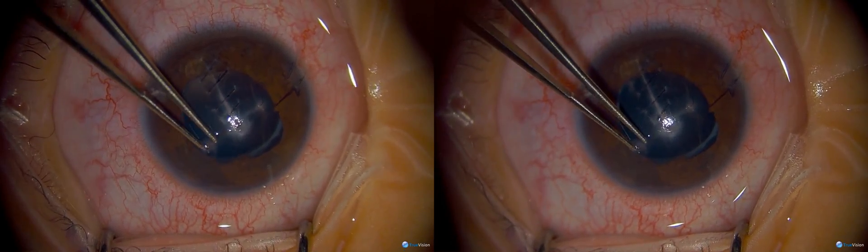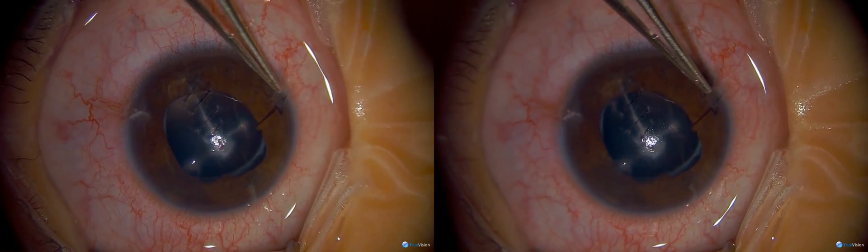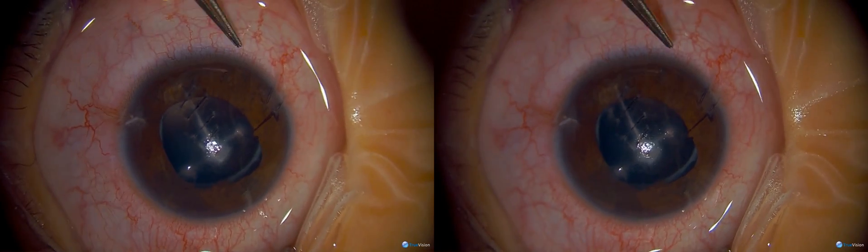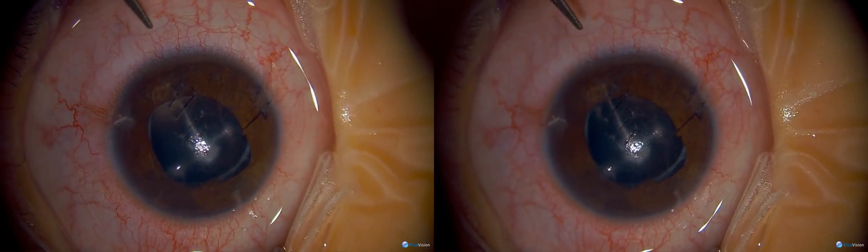I'm going to remove this one stitch here and remove the rest of the stitches at the very end. For secondary lens implants, I like to do scleral tunnels in children. Even for primary lens implants, I prefer a scleral tunnel incision rather than clear cornea.